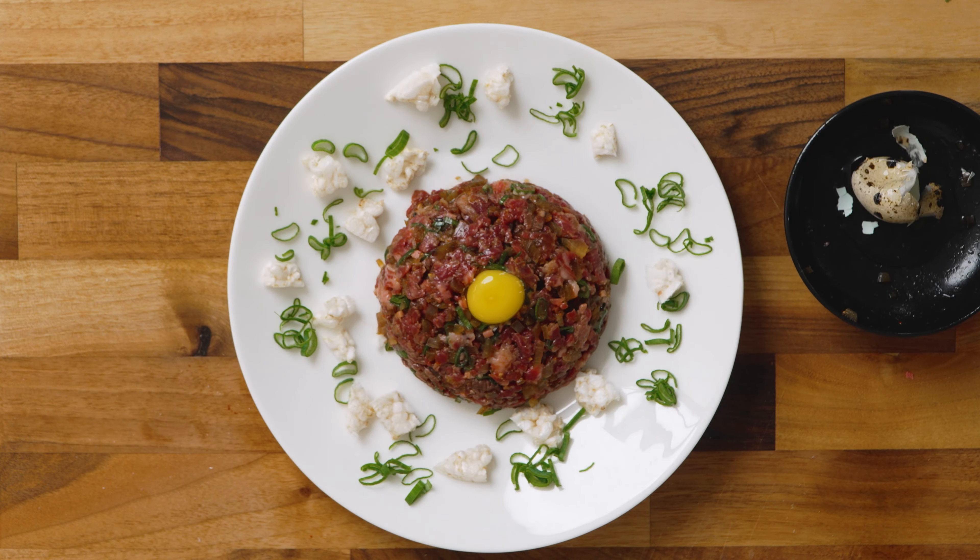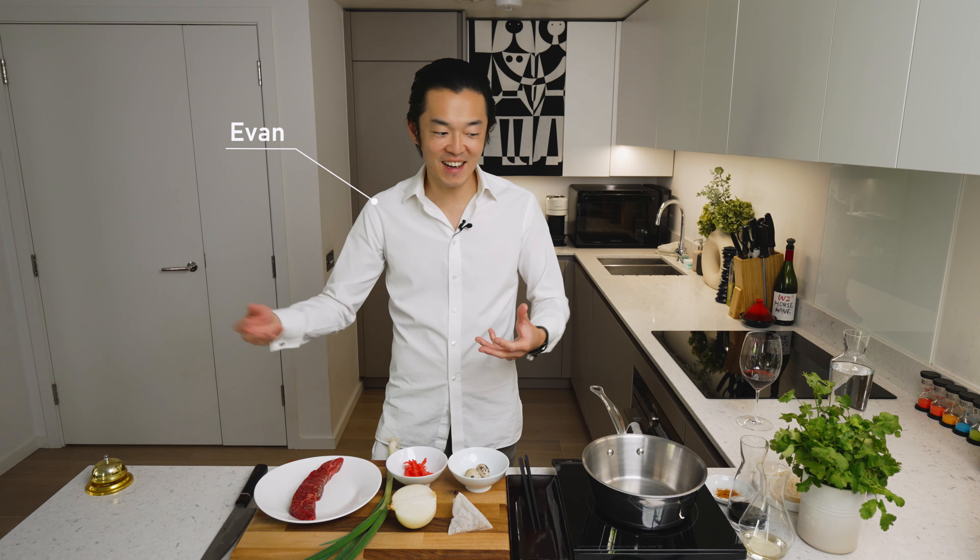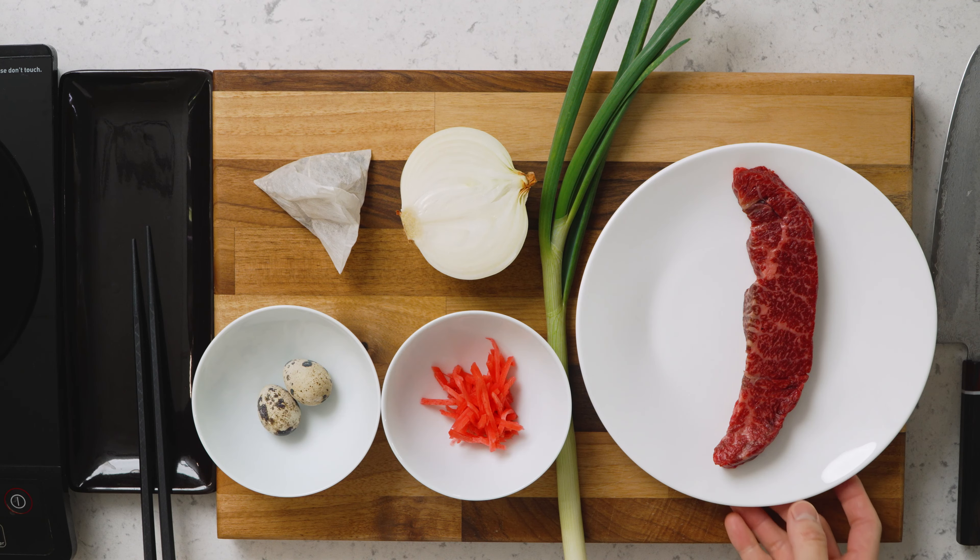Today we're making beef tartare with gyudon flavors. It's a variation that combines two famous dishes: the French beef tartare and the Japanese simmered beef on rice. Both incredible in their own right, and let's merge them in harmony.